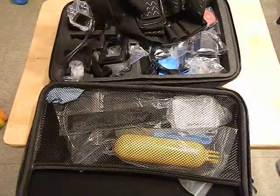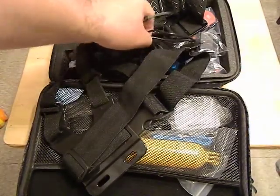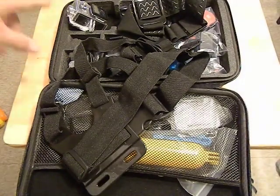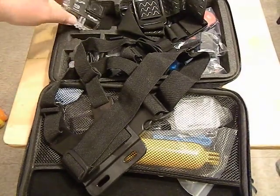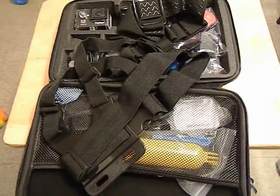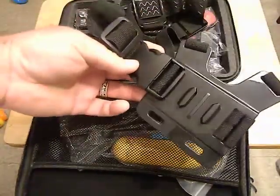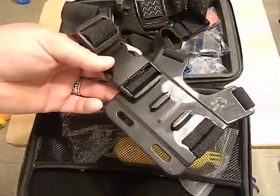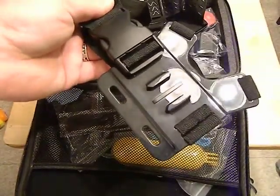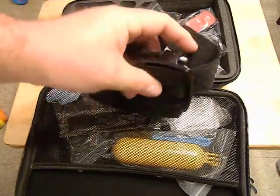Here's the USB cable that came with it to hook up with. It's got pretty good internal memory and it does accept SD cards. This is a chest mount — if you want to wear it on your chest, it's compatible with a lot of the different accessories, it just slides into that slot. And there's a headband mount if you want to wear it on your head.